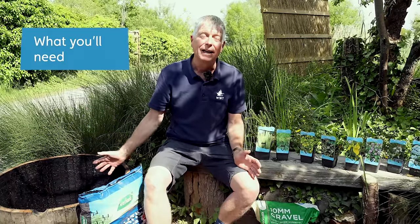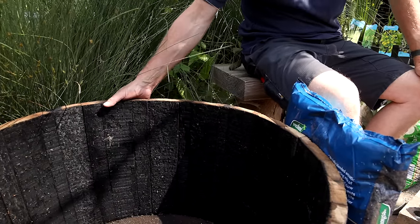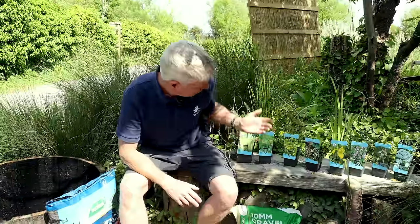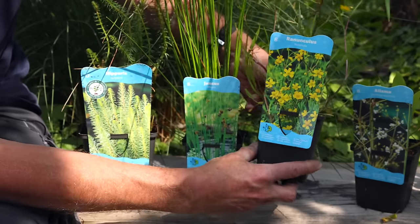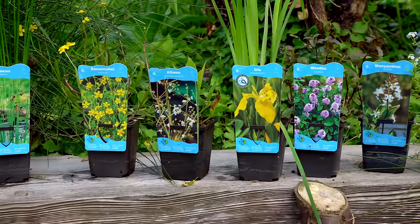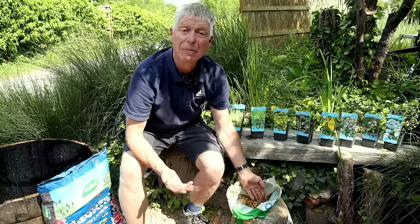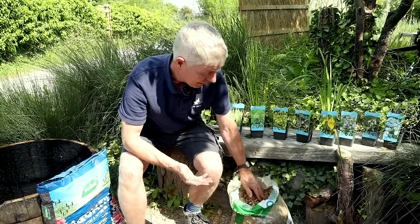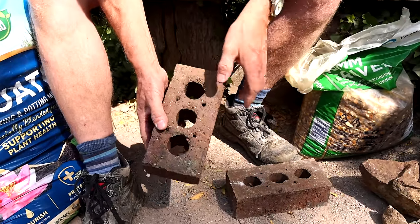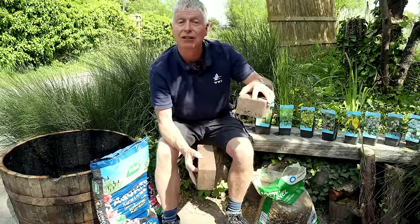Here I've got everything we need to make a mini wetland. I've got my container — I found this old barrel on eBay for just over 20 pounds. I've got some aquatic compost, which is a special clay compost. I've got the plants, which are the most important thing — these little pots cost about five or six quid each and they're all native plants. I've got some gravel, about three pounds a bag and you only need a small amount. I've also got some house bricks — these ones with holes are great because bugs can creep into them and they create a habitat in themselves. These are used to prop plants up to the right height in the water.